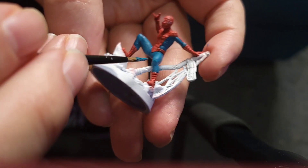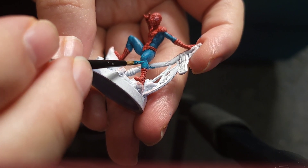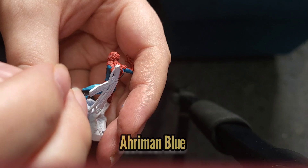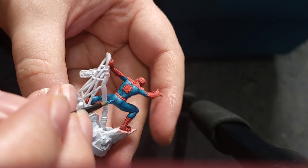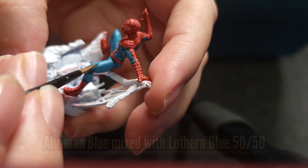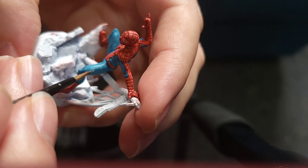Now I know I mispronounced that because I'm dreadful at names — Ahriman Blue was used for the next layer. And for one more mispronunciation, I also used Imrik Blue in a 50-50 mix with Lothern Blue for the final highlight.